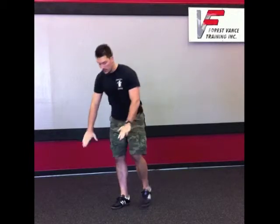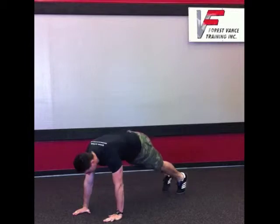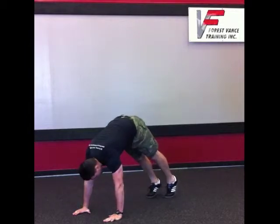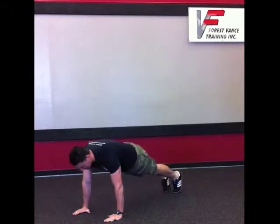The second exercise of the combo is an inchworm with a pushup. Start in the pushup position. We're going to take little ankle steps, keeping those legs straight, up towards the end so you get a nice stretch in the hamstrings. Take a step out, do a pushup, and repeat.